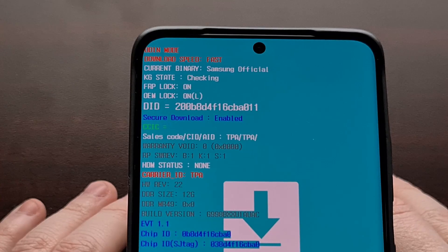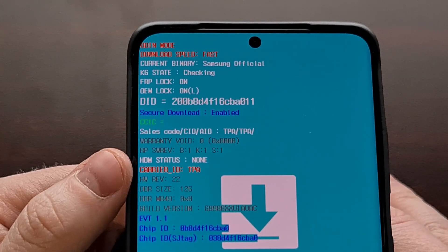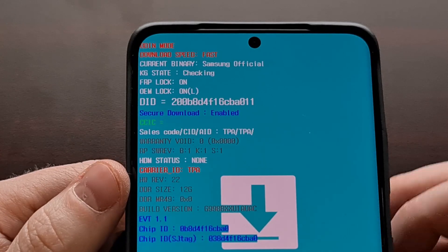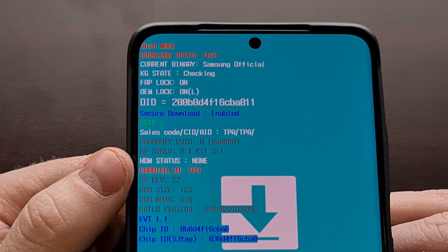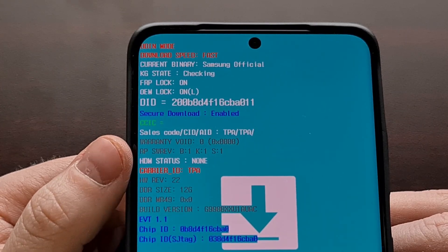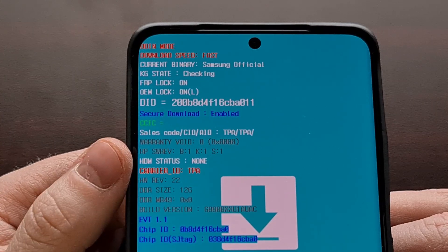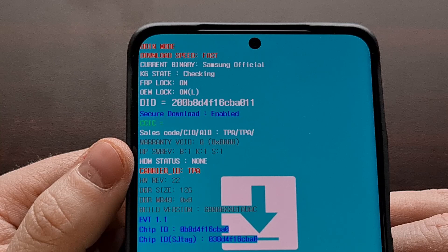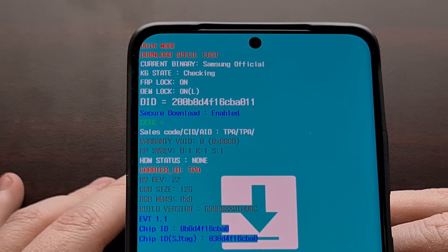Bringing the Galaxy S21 Ultra back in — all we have to do is boot the phone into download mode and look for the warranty void line. Check the number after it: if it's set to 0, Knox has not been tripped. If it's set to 1, that means it has been tripped.